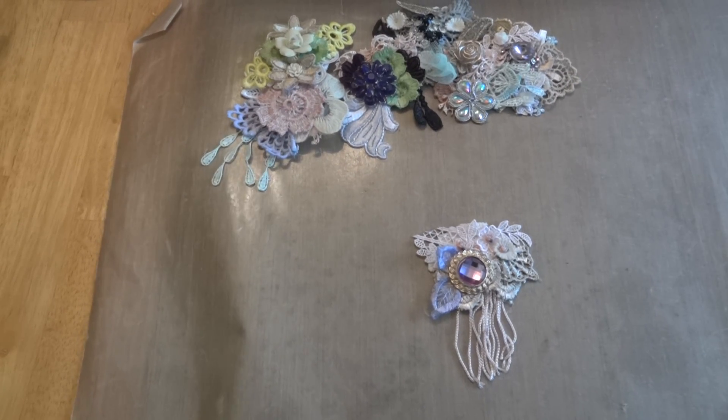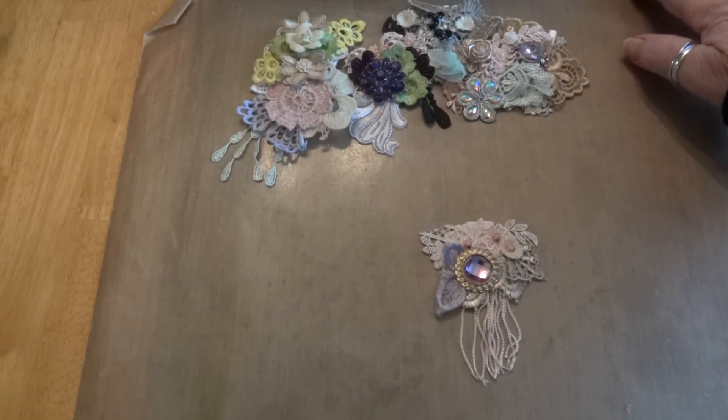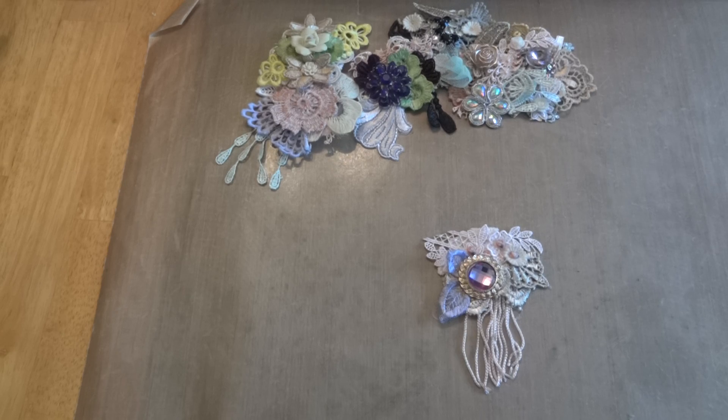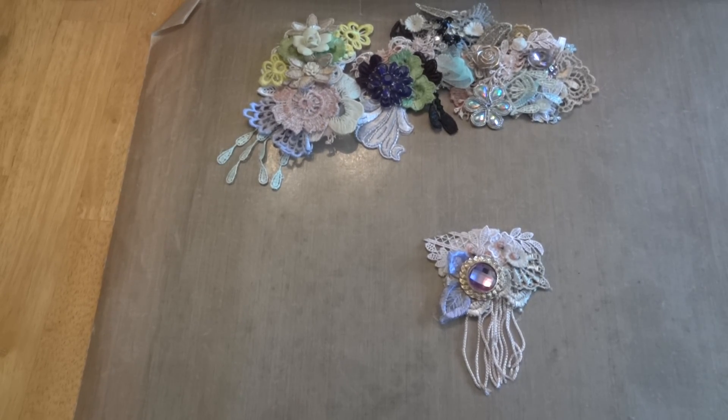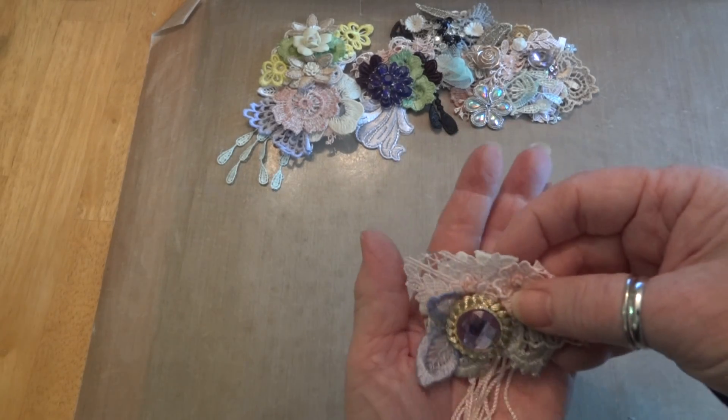Hi everyone, it's Maggie and I'm here with a project share. Last night on Laurel's channel, Forever Purple Creations, she and I went live as we usually do on Friday nights. She was working on something steampunk and I decided to try boho — I decided to try making some boho style snippet clusters or embellishments for possibly future projects. So this is the first one I made right here.